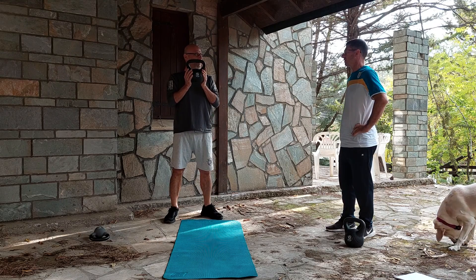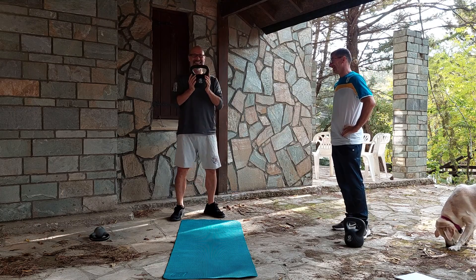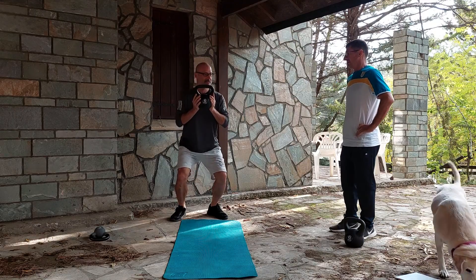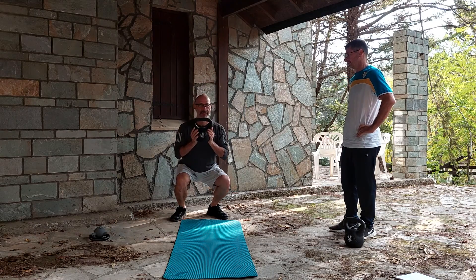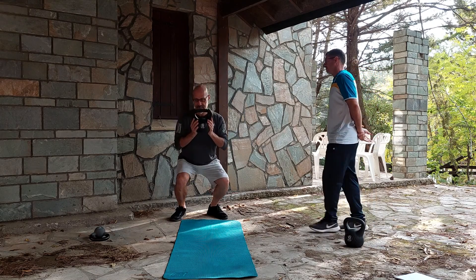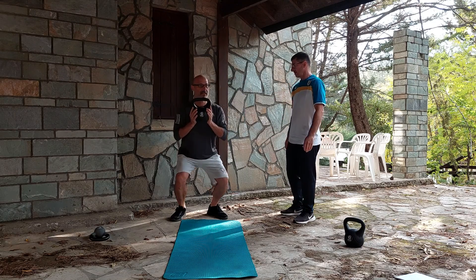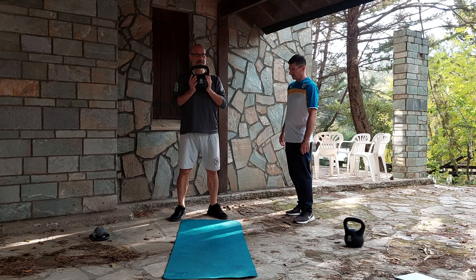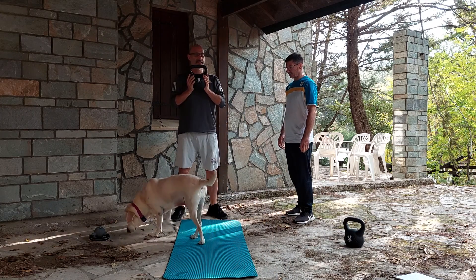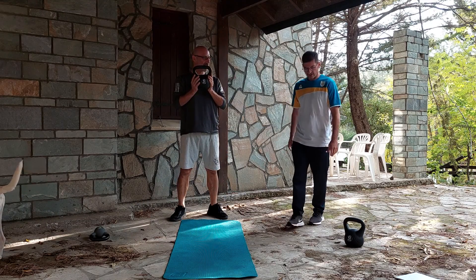Stay there. How does it feel? Perfect. We are doing it excellent. We don't need to make any correction. We are doing it excellently.